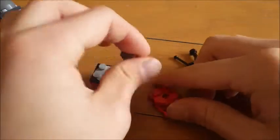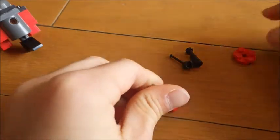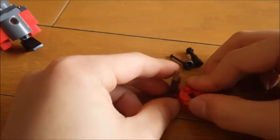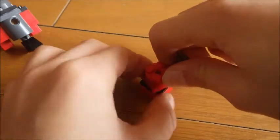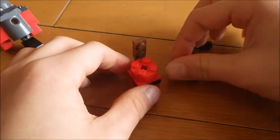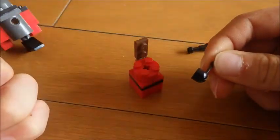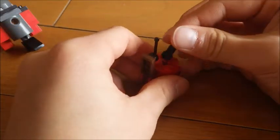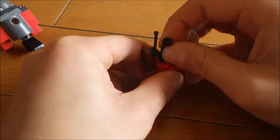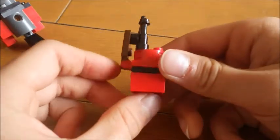Now we are going to show you how our R2D2 is. So, let's get started.